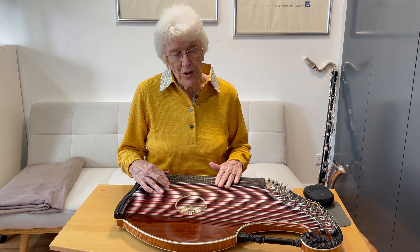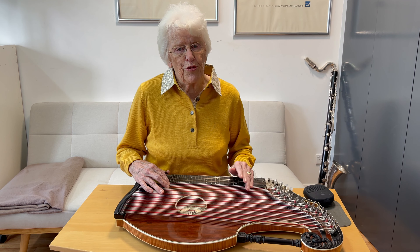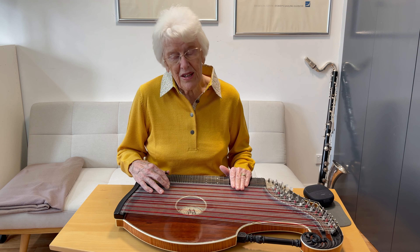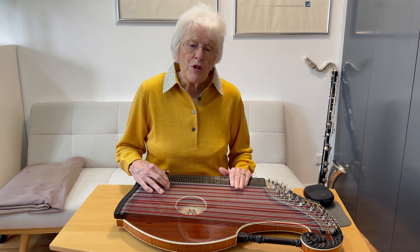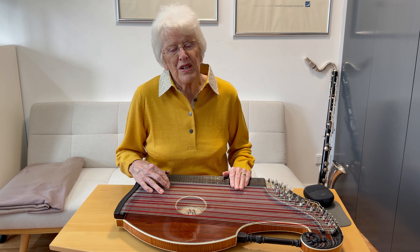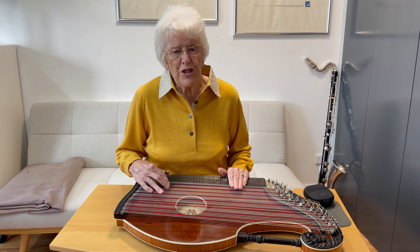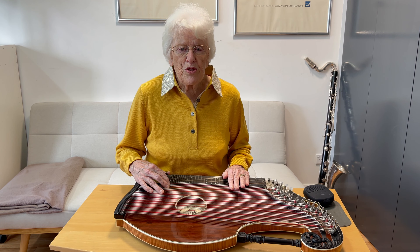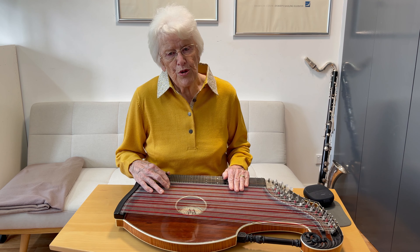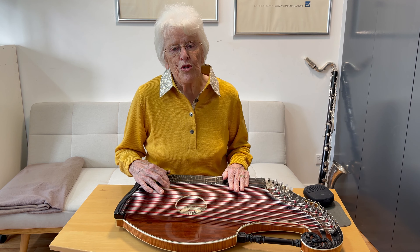The zither, with its many strings, can be daunting to look at for a novice, as it has nearly as many notes as the piano. To master it takes indeed some time, but as it originated as a folk instrument, it's also possible to create pleasant music by playing just simple chord accompaniment to folk tunes.